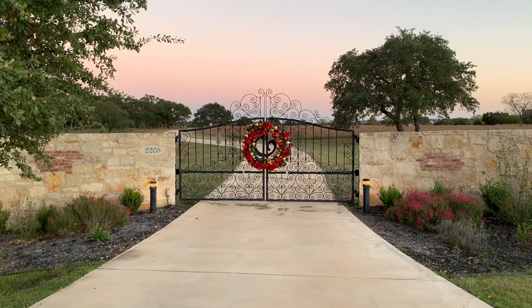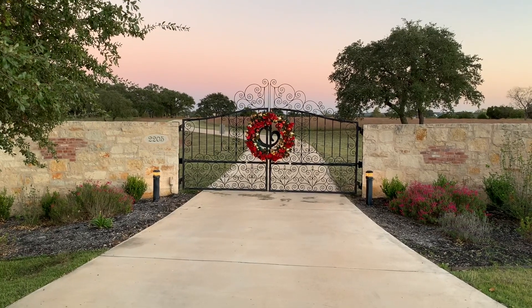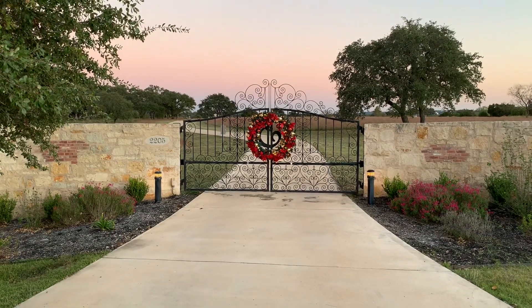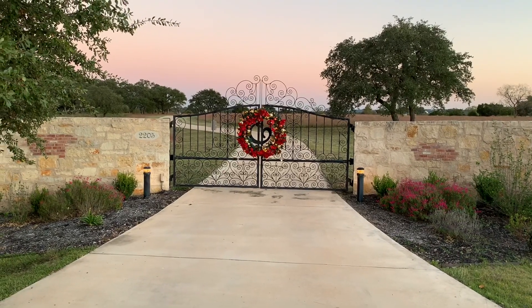I'm going to show you how to put a delay on one of your gate arms so that you can put a wreath or something between the two gates and they open and close without smashing into it. Here's an example of how it works.